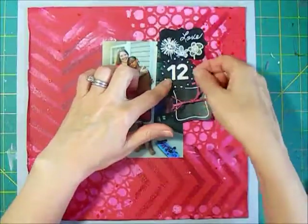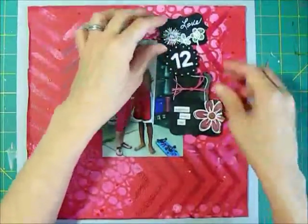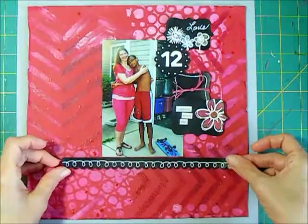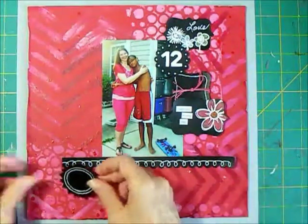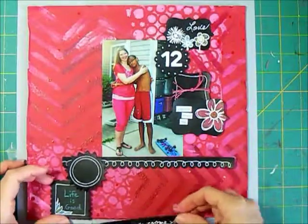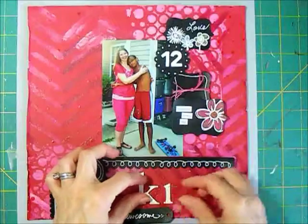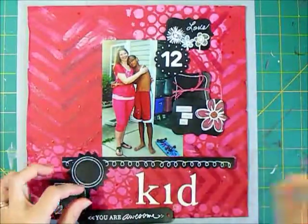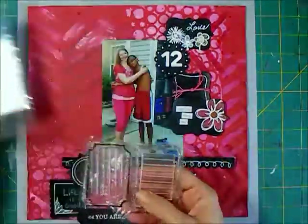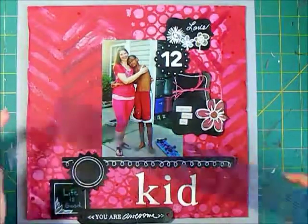I've added the number 12 - my grandson's age - to one of the embellishments using Thickers. A few of these embellishments needed a little more to them because they were left plain, and one circle one still needs something. 'You are awesome' will go across the bottom with some brads, and it's going to say 'my kid' - this is a page for my stepdaughter's album and she often refers to her son as 'my kid.' I'll give her a place with a Technique Tuesday stamp for some journaling so she can write in whatever she'd like.